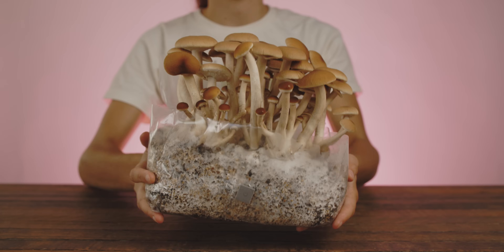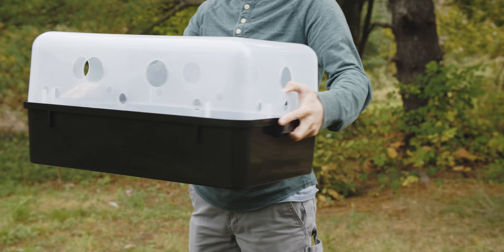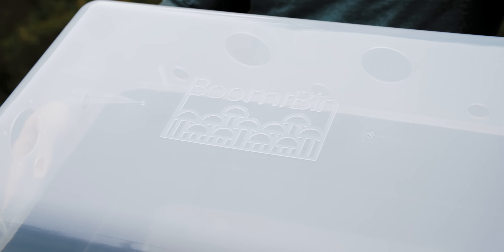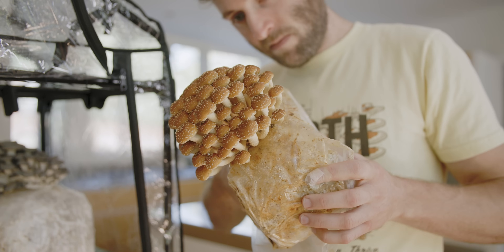Although the Shroom Tech all-in-one mushroom grow bag is designed as a self-contained growing chamber, it can be used in conjunction with other growing chambers such as a monotub or a Martha tent, should you want fuller control over environmental conditions.